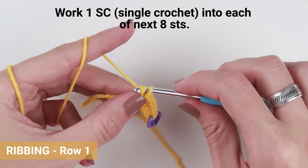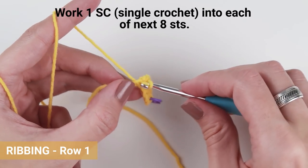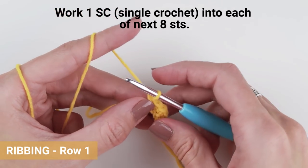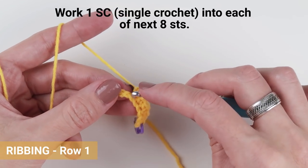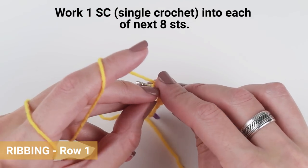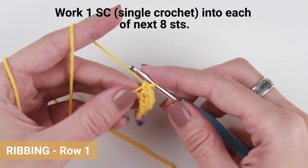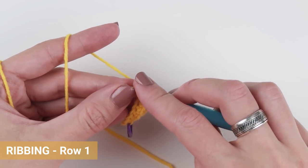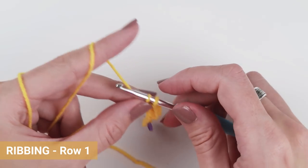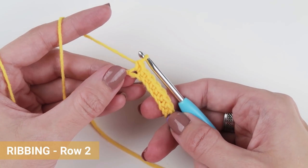Take one single crochet in the beginning. Let's create our second row.